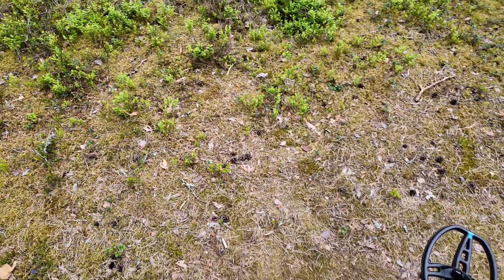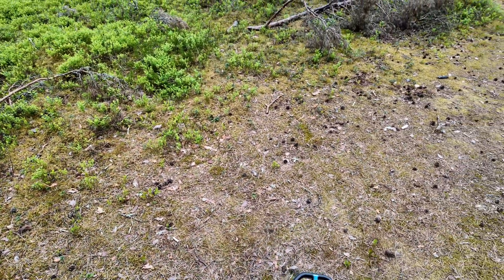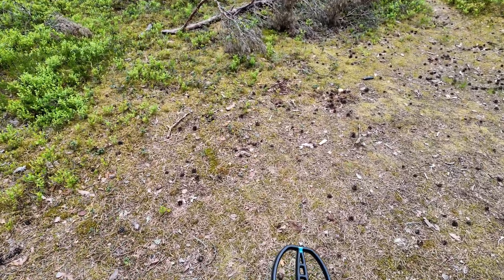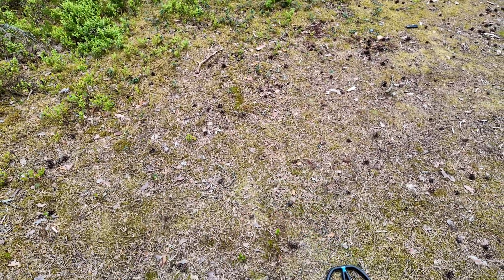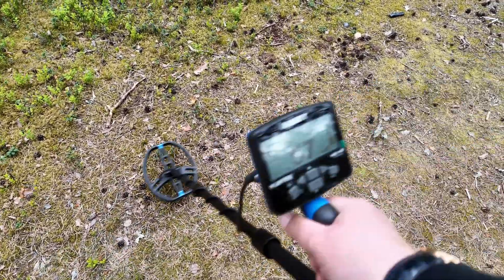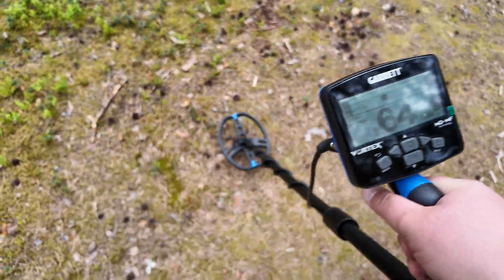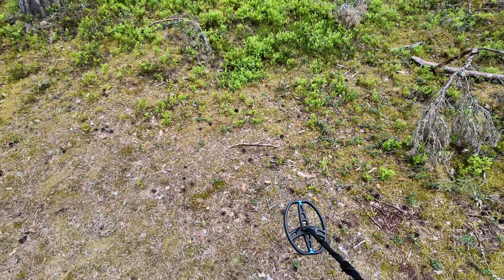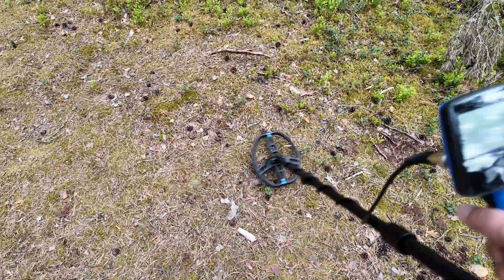Non-ferrous, good signal. Now I have a small hoard here — a small treasure, about five centimeters in diameter, full of copper coins at a depth of 60 centimeters. Just imagine — 60 centimeters. That's a good result. That's the Garrett Vortex.